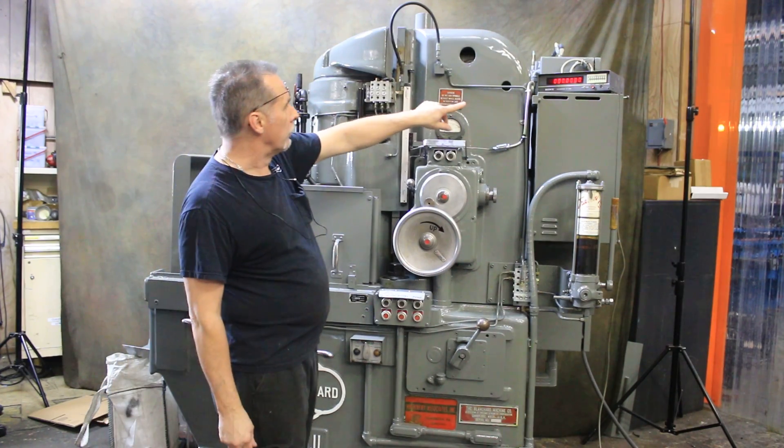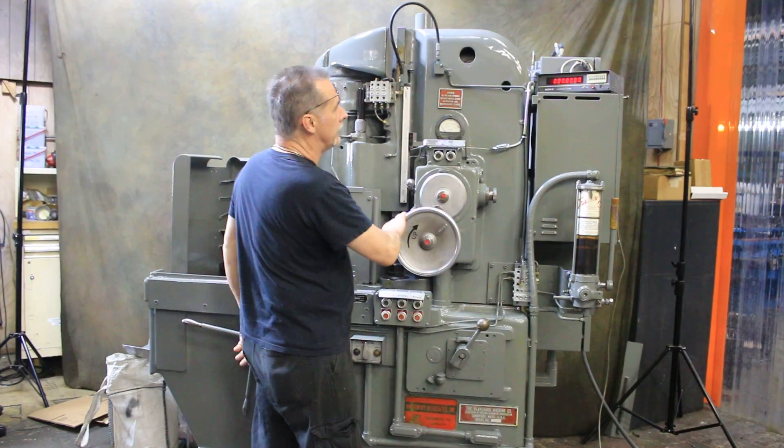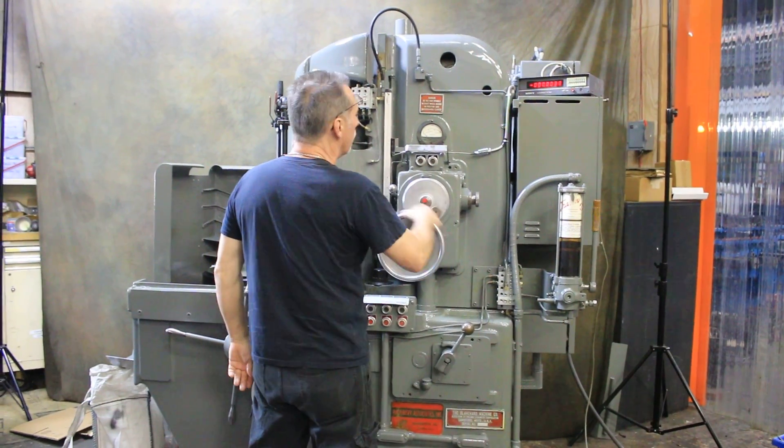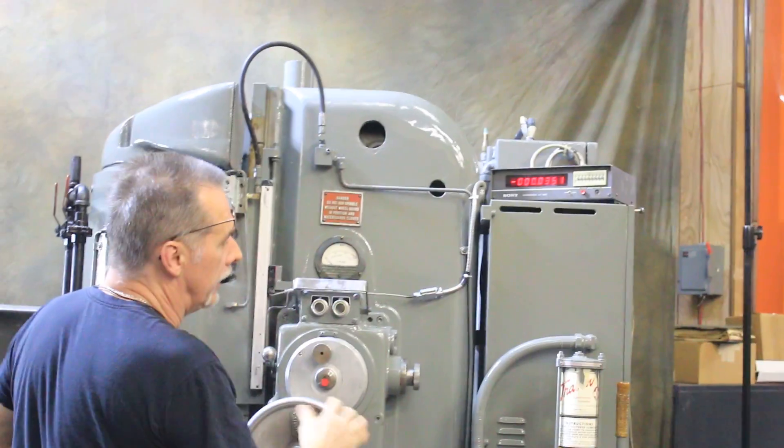It's got a Sony digital readout, which is kind of unusual for a Blanchard, and it does work. You've got to run it up and down — I'm doing it manually now just to show you. It does work.